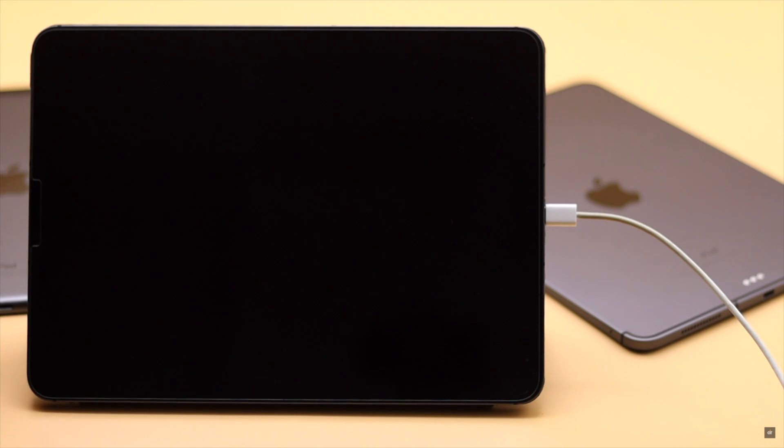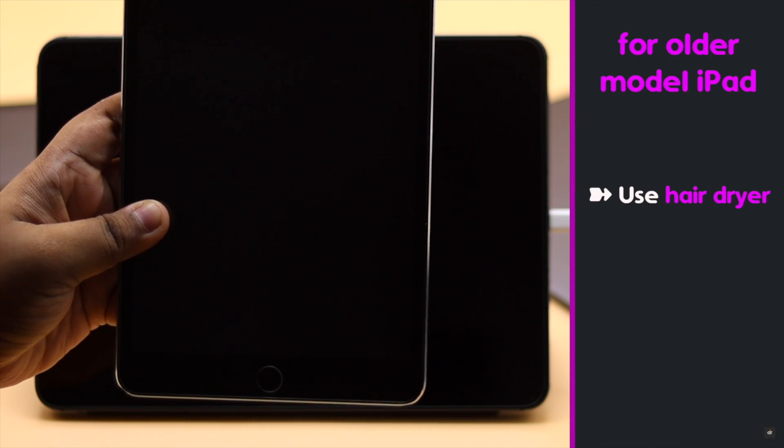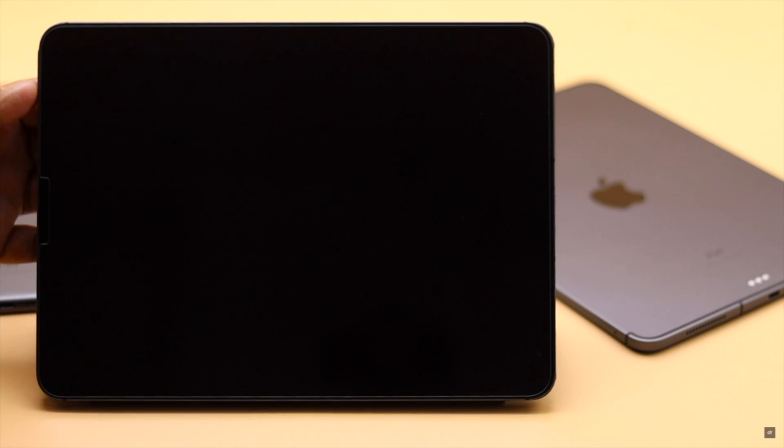If you're using an older iPad, you can use a hair dryer to put gentle heat on the back to fix the issue. If nothing else works, as a last-ditch effort you can give your iPad a hard reset by putting it into recovery mode.